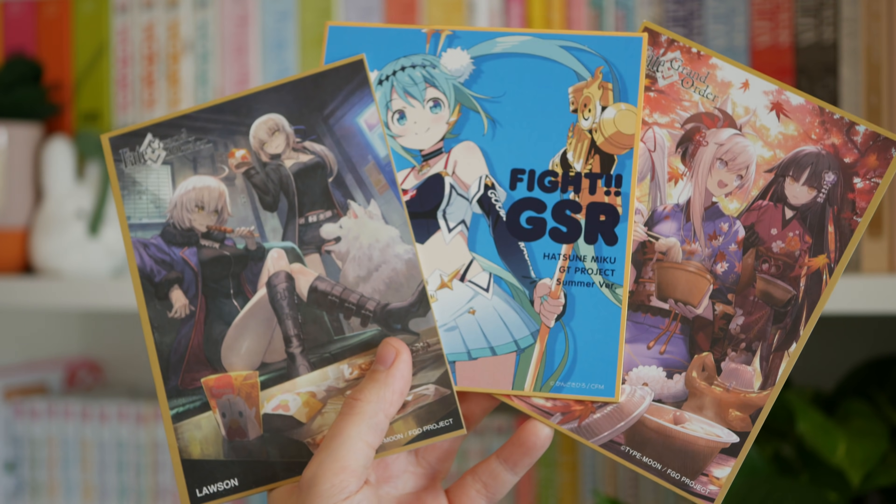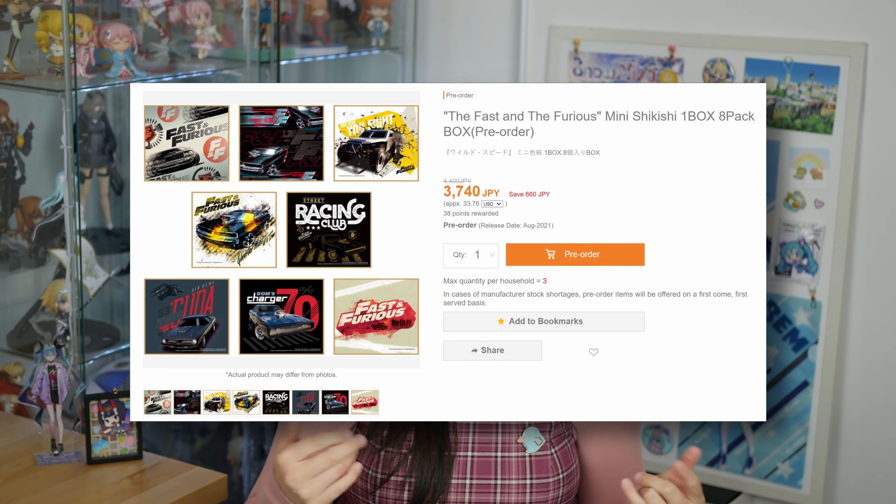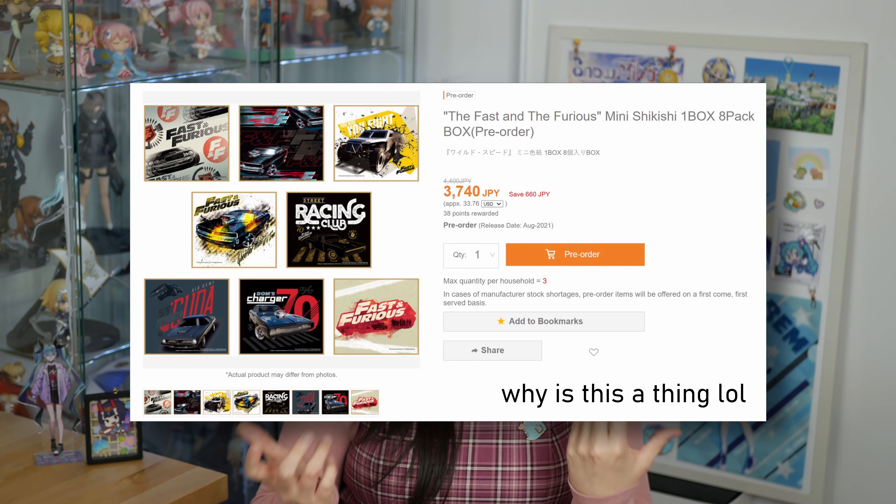A lot of my favorite shikishi boards are actually collaborations between animes and brands. This one's FGO and Lawson and it's just got Jolter and Salter eating Lawson fried chicken and just vibing out — I love it. You can also buy shikishi boards new from sites like AmiAmi but this usually means you have to buy the entire set. They really vary in size and design as well.